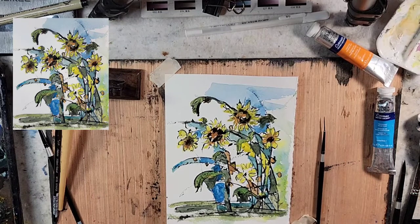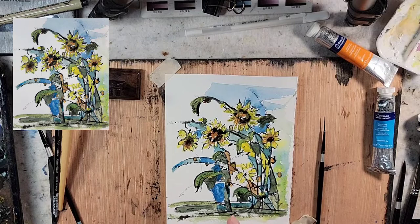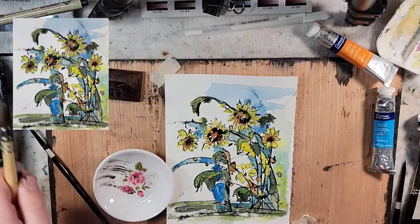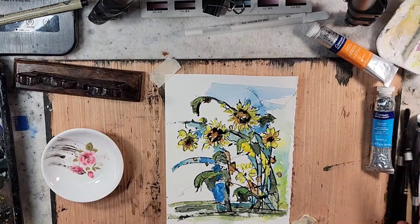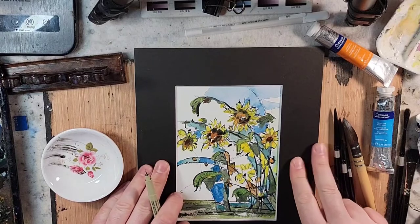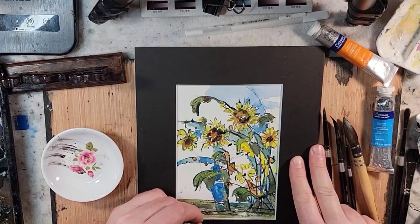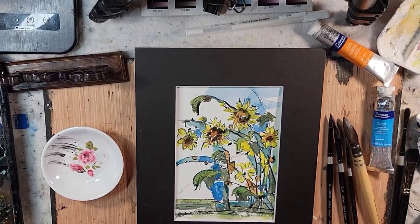I'm going to stop the video here. It's a very fun approach and I recommend trying it — it'd be a fun date if you wanted to introduce somebody to painting. If you know anything about this style and approach, let me know what you like to do with it, and feel free to tag me. Let's just sign it and put a mat over it just to see. I hope you enjoyed and have a great day. Bye!